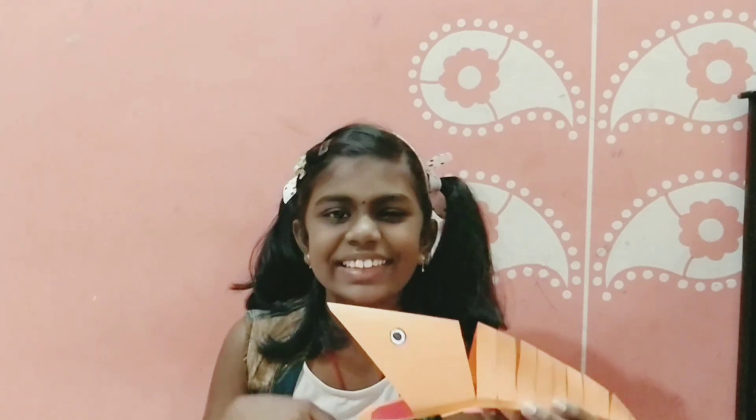Hello! We are going to learn origami fish today. I am sure you are excited to do this. Let's start!